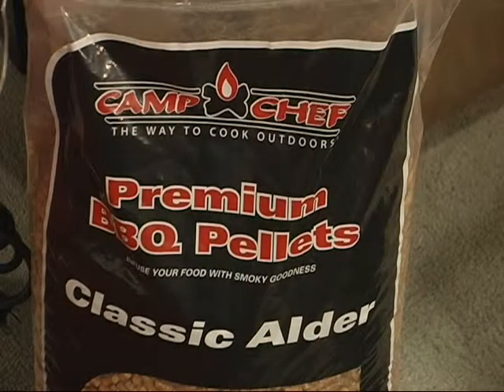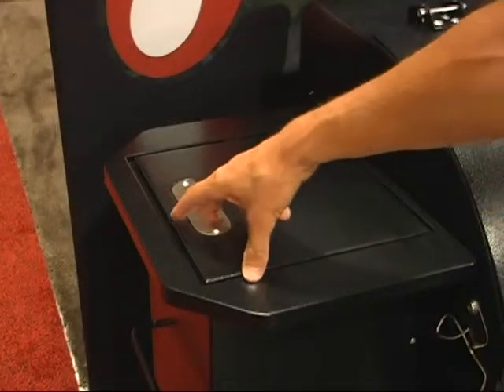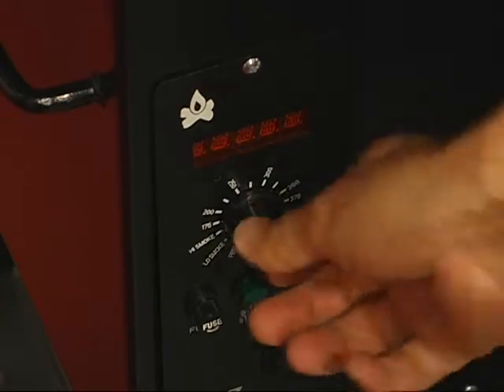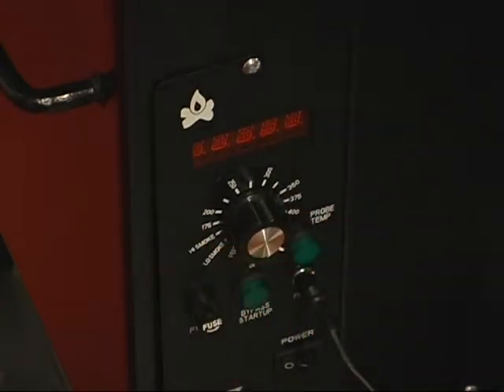It's a pellet-fed smoker. It uses an auger to feed into a hot rod that then lights the pellets and creates the smoke. It's electric, so you can set it and forget it — you can set the temperature you want. It has a high and a low smoke setting, and also a high setting that will go up to 550 degrees for grilling. You can use this as a barbecue grill to sear a steak or do hamburgers on it.